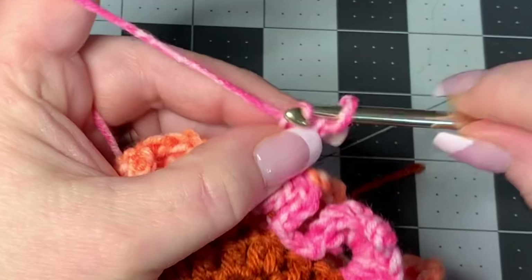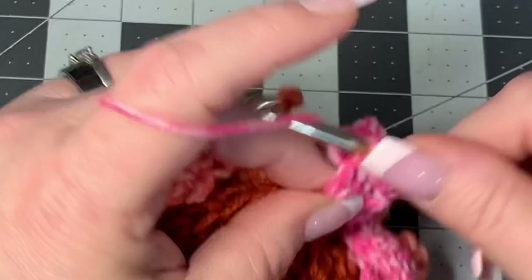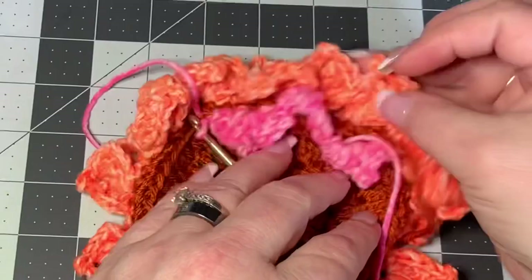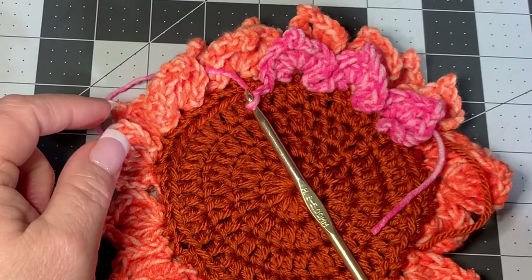Keep working these inner petals all the way around — it's very similar to the outer layer, just a little more spread out and not as big. On the last petal, work it the same way: chain three, three double crochets, chain three for picot, slip stitch, four double crochets, then slip stitch to close. You'll have two stitches left — work a slip stitch in each, then join at the base of the flower with a slip stitch to close, and cut off.